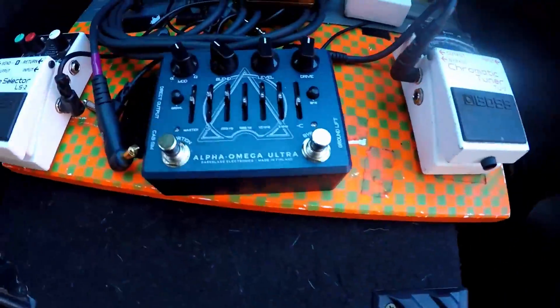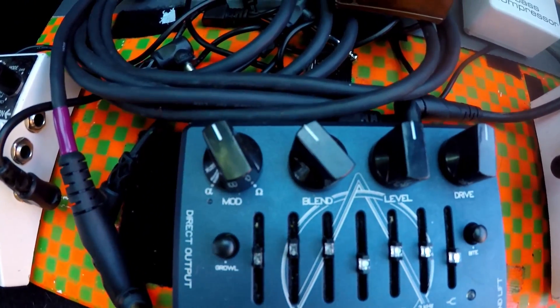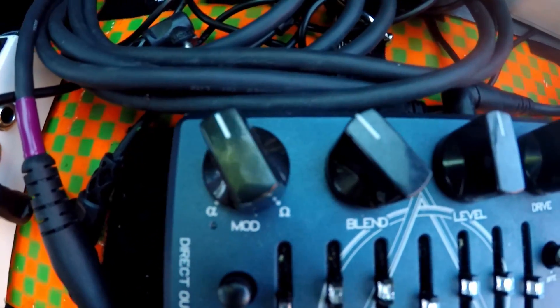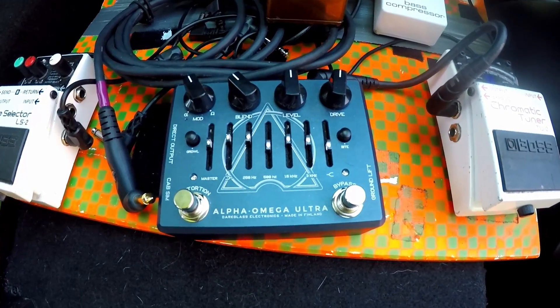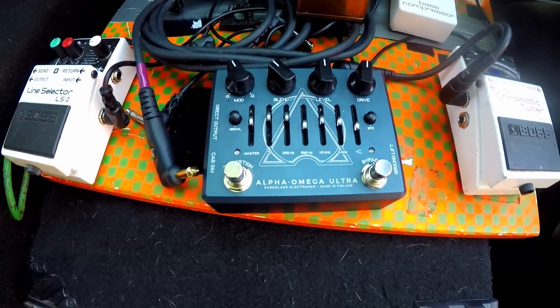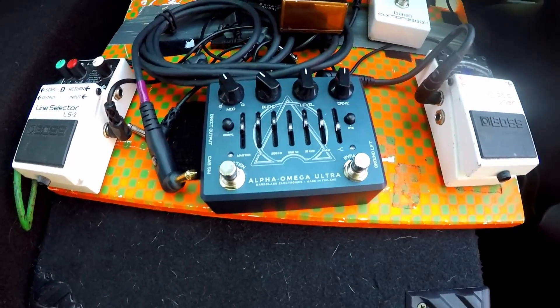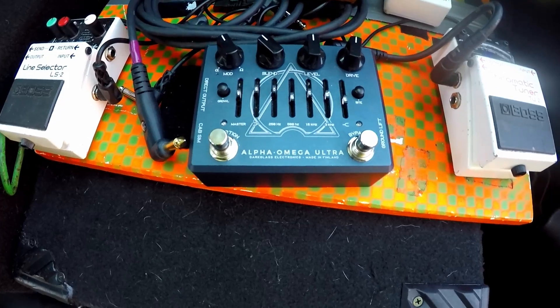And he cut it with my DI — the DI coming out of my Dark Glass bass pedal — just to show you some of the levels he had set right here. I think these two knobs right here got moved at one point after we were done recording. But for the most part, we were actually having the distortion engaged so that it was working as a really nice drive, helping bump some of the mids for that 15.